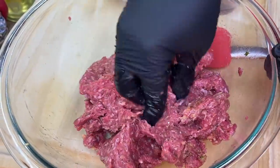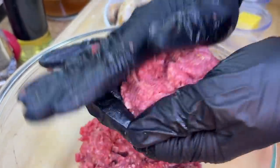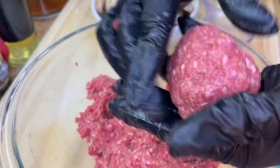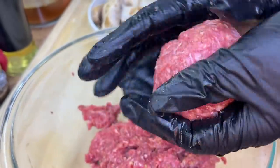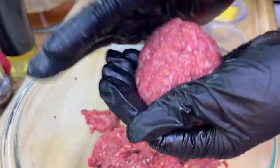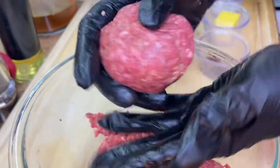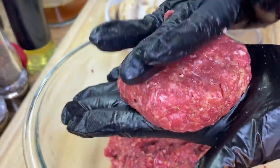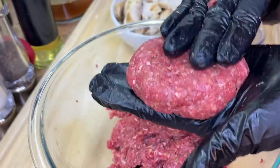We're going to break the meat into equal parts, separate it, place it into our hands, and roll it into a ball — sort of like a baseball. Then we're going to take our hands and smash it down, mold the sides, and we have the perfect shaped patty.